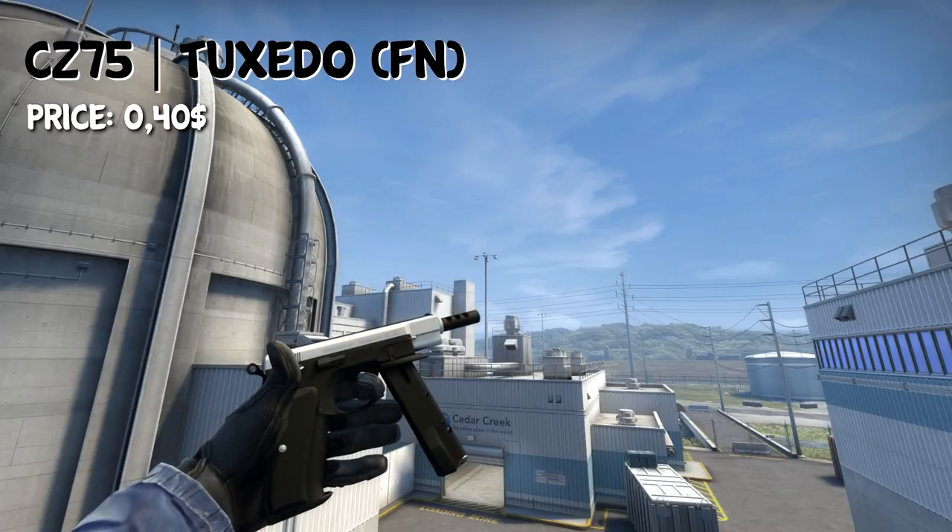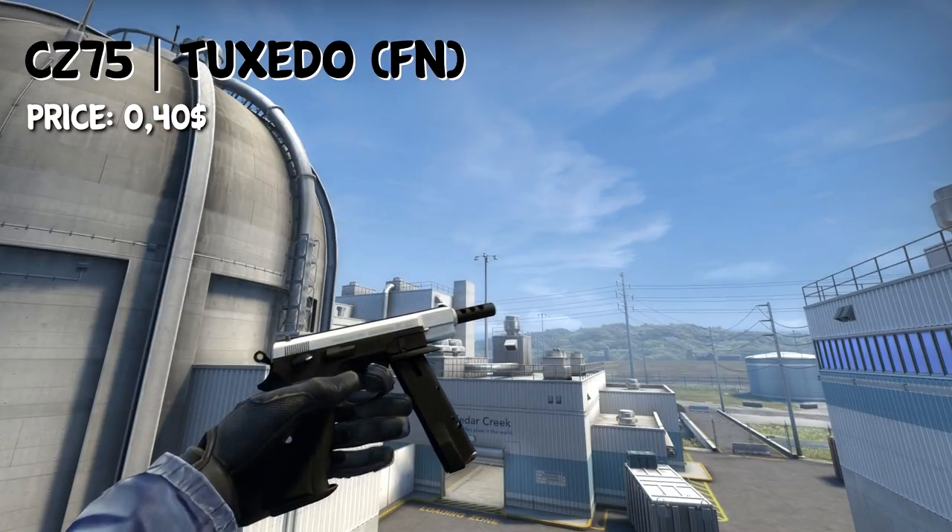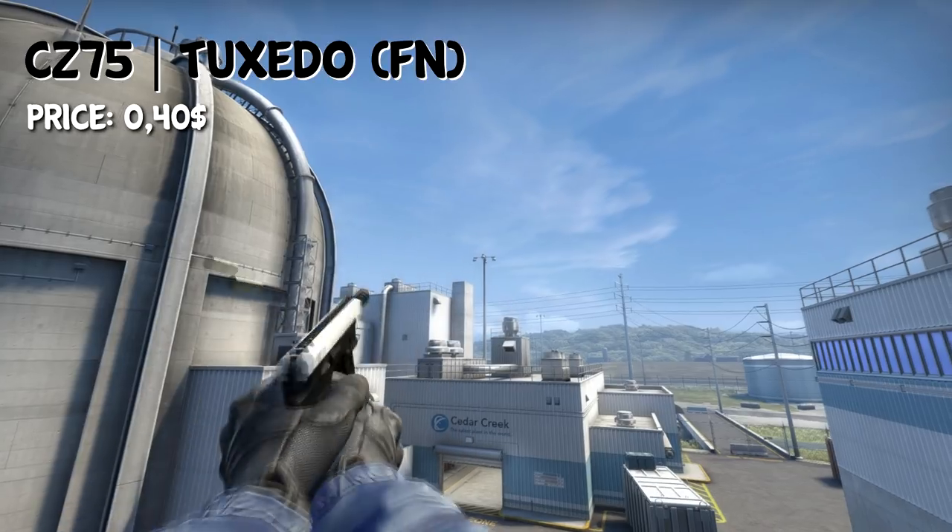If, however, you are a CZ player, then you can also go for the CZ Tuxedo in Factory New condition for $0.40.